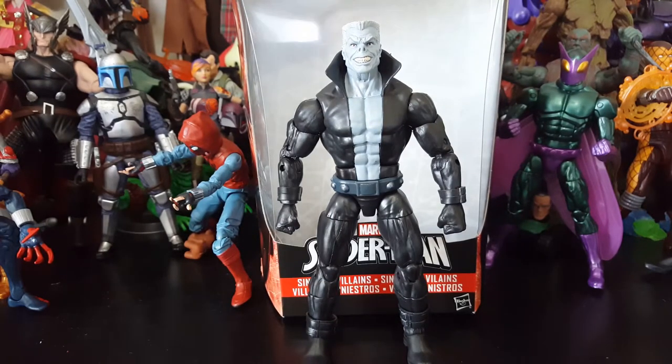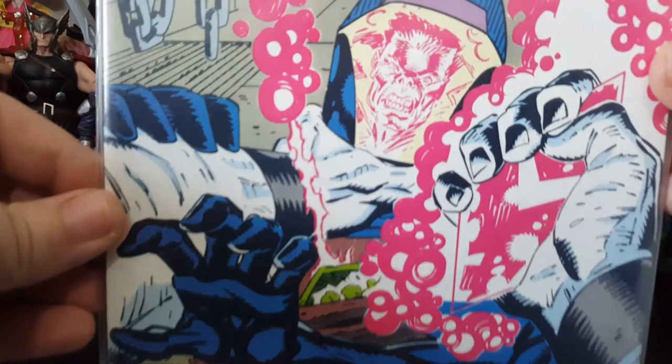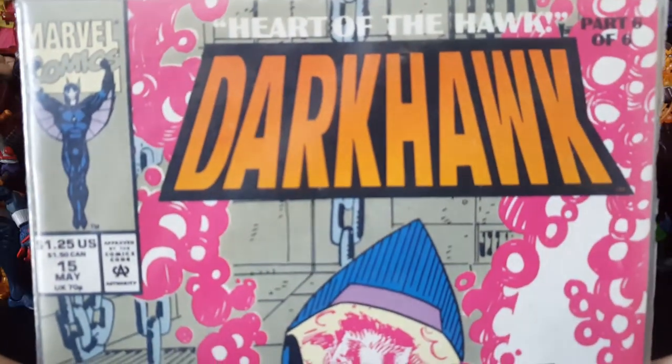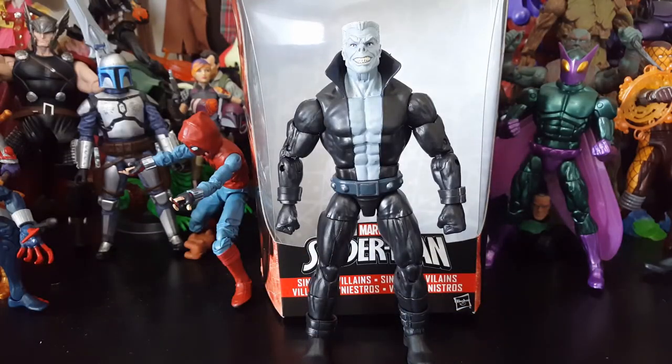Now, before we get into this figure — I think this is a villain that some people may not be familiar with. He has a pretty good background. He's a well-known Spider-Man villain who's fought a lot of characters besides Spider-Man. The comic that actually introduced me to Tombstone was this one right here — Darkhawk, Marvel Comics, back when comics were $1.25. Tombstone beats the hell out of him, and that was the first time I ever heard of Tombstone. He's a very creative villain; his backstory is pretty awesome.